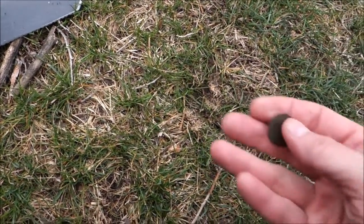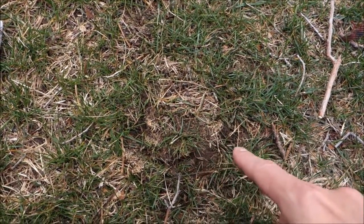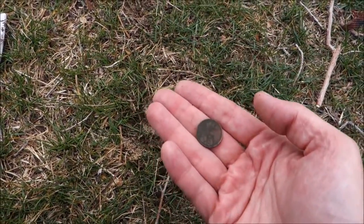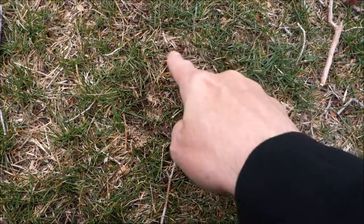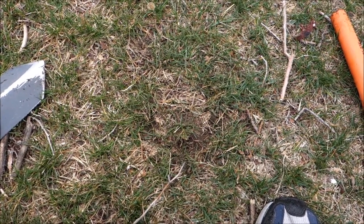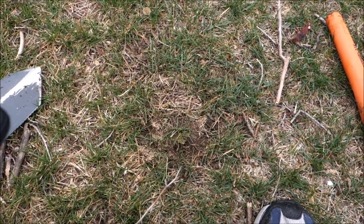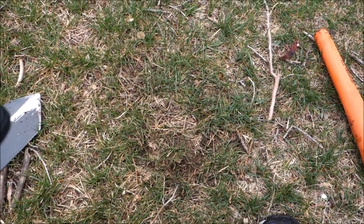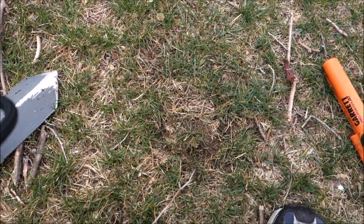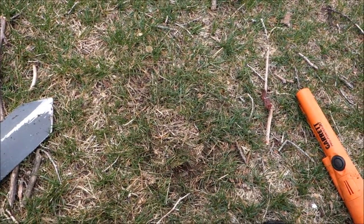Got a 1978 penny at Ordway Park, about three inches down. That is my plug — I cut it sideways, flipped it up, retrieved the penny, and put it right back down. You can never tell I was here. That is literally what your holes need to look like at a public park. I know in my relic videos I'm out in the middle of nowhere with the Sampson shovel digging crazy holes, but at a public park, try to make them look like this. There are a bunch of us out here doing this hobby — let's keep the access open.